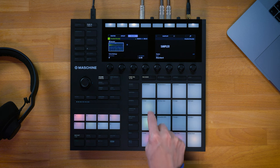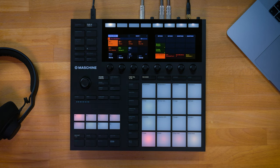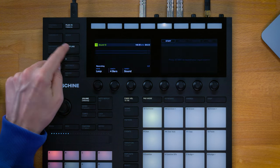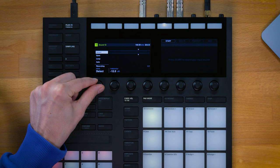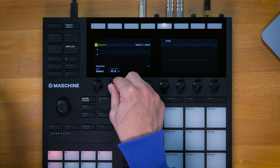It's also possible to take any signal coming out of Maschine and record it back internally. This process is called resampling, and it's beneficial for creative and compositional purposes but also for saving precious CPU power. One way I use resampling a lot is when working with layered samples — here I have three different samples linked together within a link group, all playing together. I'm going to select an empty pad in the same group, open up the sampler, and this time select detect mode, which will look at a threshold over which the recording automatically starts.